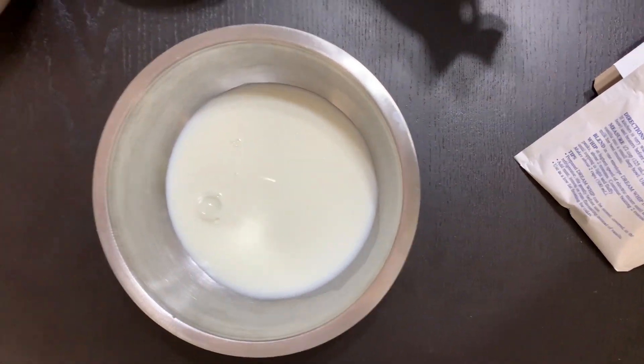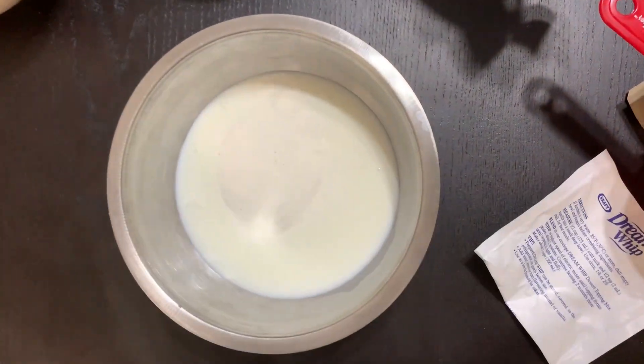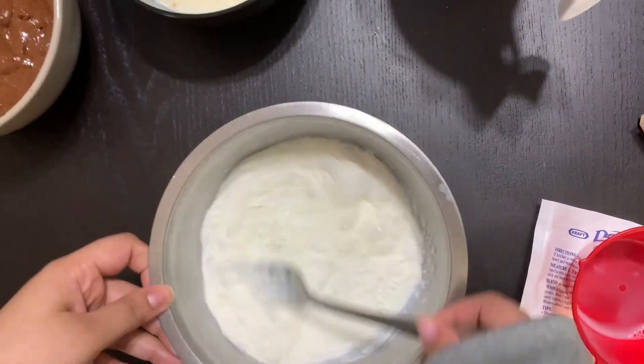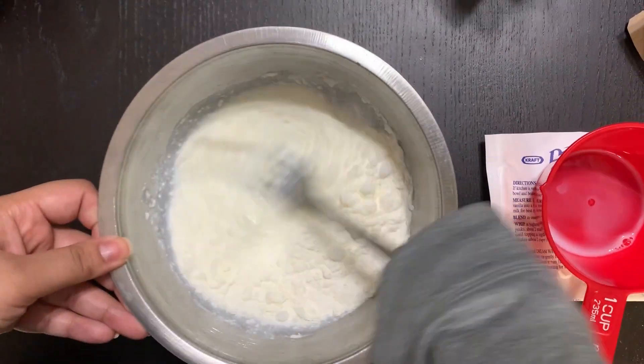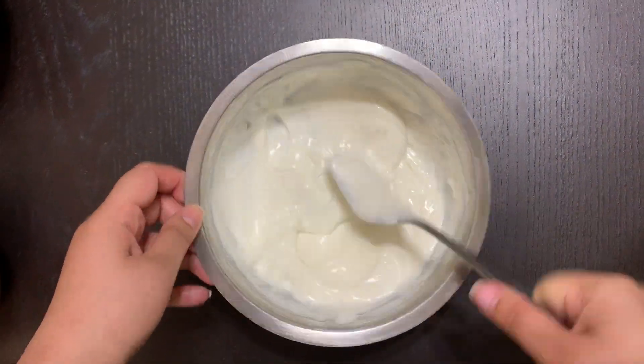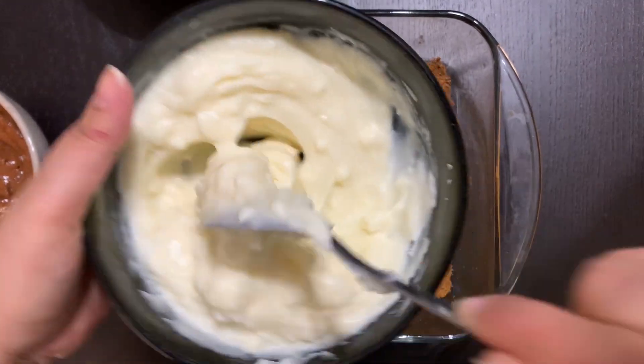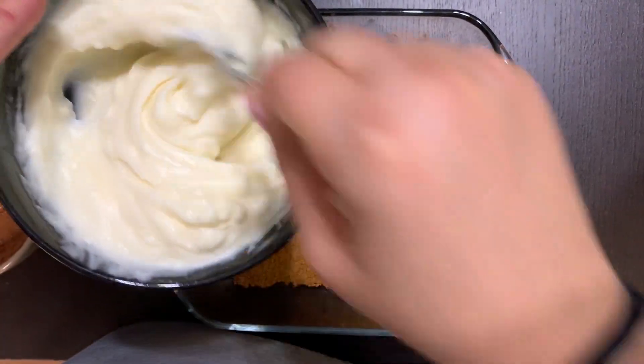Take the bowl out of the fridge, then add half a cup of milk and the whipped cream powder, and mix until it whips up nicely. Now we're ready for the assembly of the whole dessert.